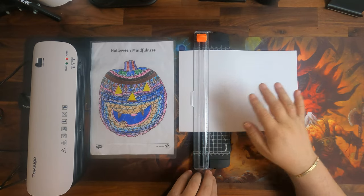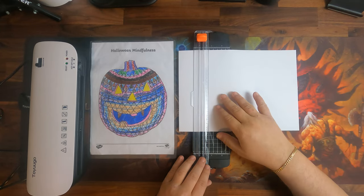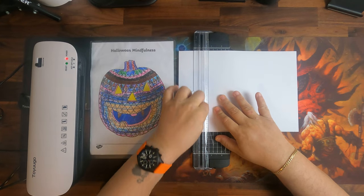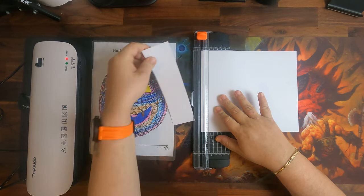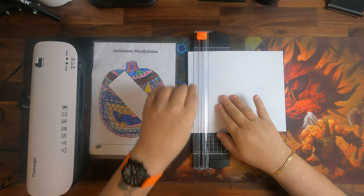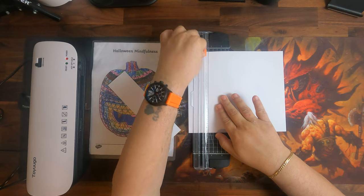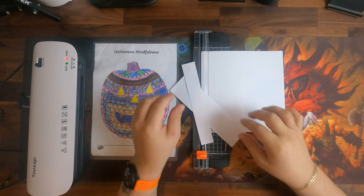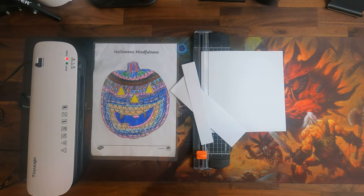While the laminator is heating up — it has been running around three minutes and is still heating — we try the paper cutter to see if it actually cuts. This is 100 gram printer paper, so premium printer paper. When we press it, we can see it cuts with no problem. You press it down and it cuts nicely into the strips you want.